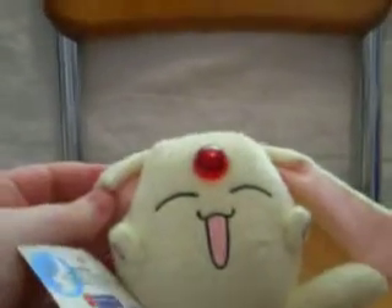I got it for $12. You open it — open with one hand. It has a little tag and it says Tsubasa, basically.